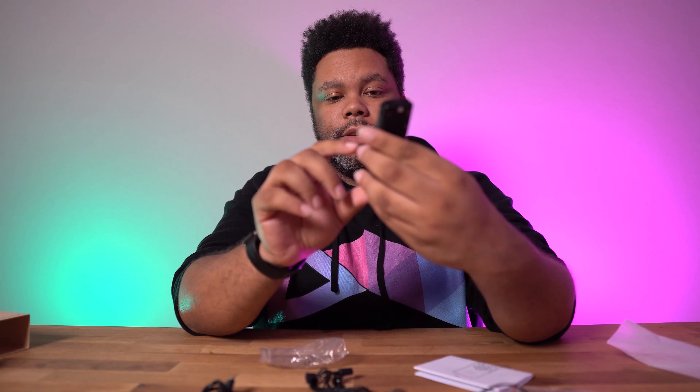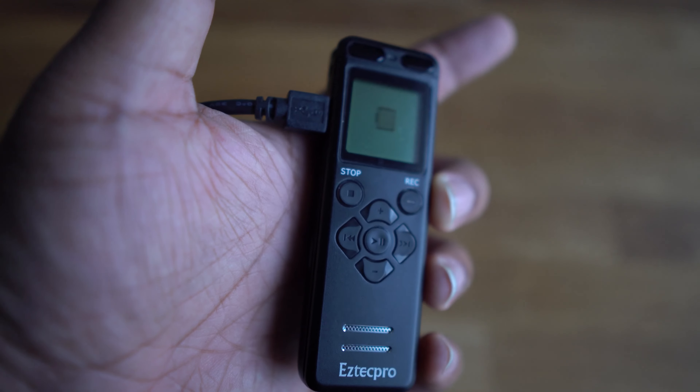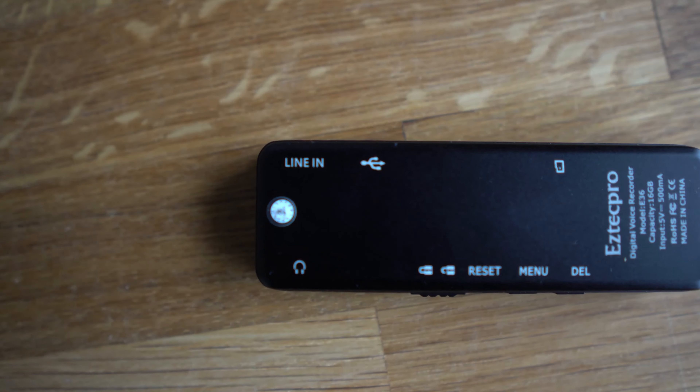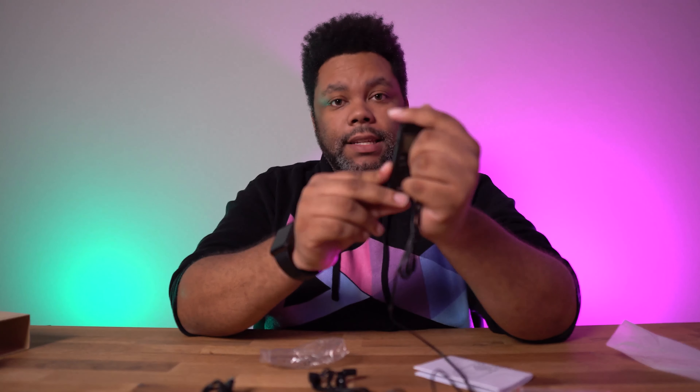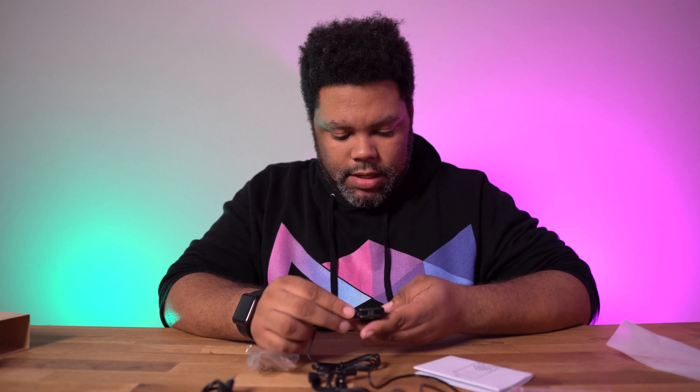Now looking at the actual recorder — this guy looks very small but is actually pretty weighty. It actually feels like it weighs more than the dash cam I did. So you have a lock feature, headphone jack right here on the side, a line-in port, and you can use an SD card. It does have 16 gigabyte internal memory, and you can still use a memory card on top of that — pretty cool. It actually has two speakers out, so I probably won't even need the headset to listen to it.